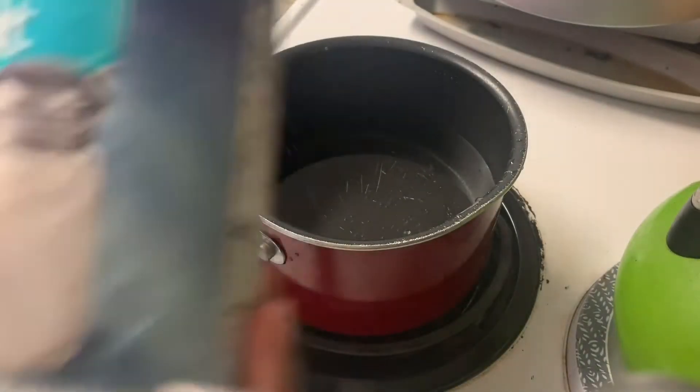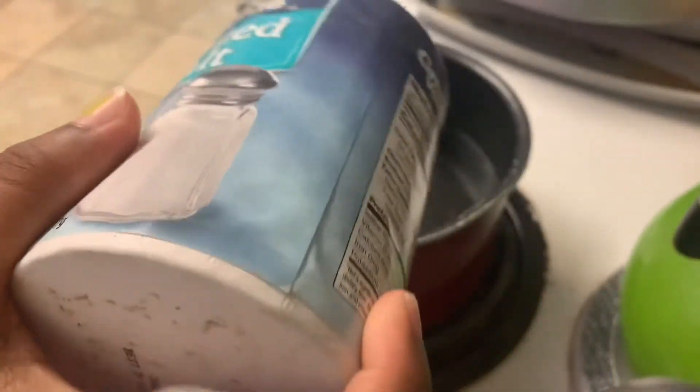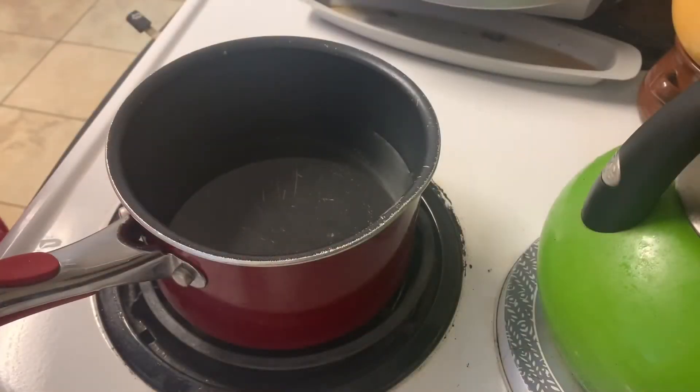All right, so here I'm gonna add some salt. He said to add like two tablespoons of salt, but I'm just gonna dip it in because we ain't doing all this measuring stuff. So as you can see I'm just pouring this salt in.